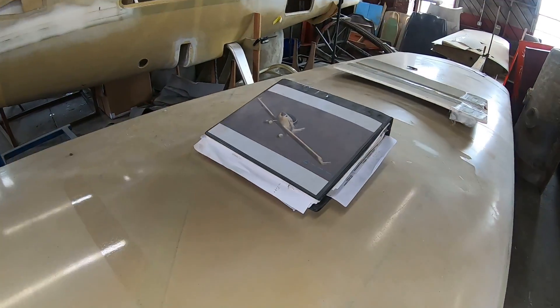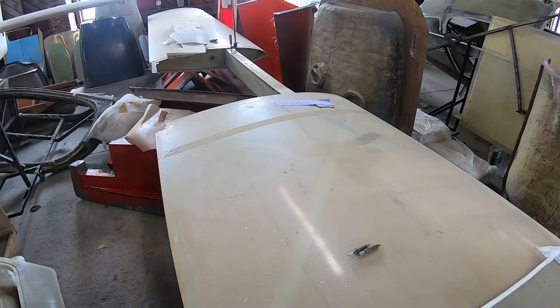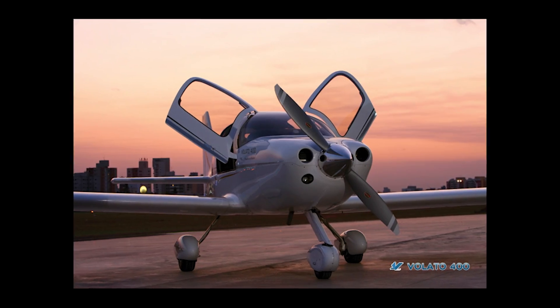The Brazilian-built Velado 400. It sounds a bit like a morning beverage, but this will get your juices flowing in a totally different way.